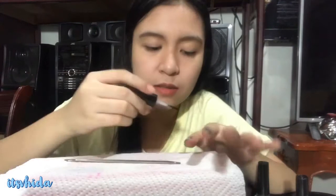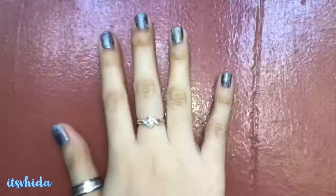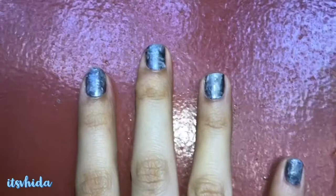Salit na muna ulit. Pag pinatutuyo na nyo itong kuko nyo, dapat hindi nakatapat sa electric fan kasi magbabubbles siya — pangit yung kalalabasan. So I'm done guys. Hindi naman maiiwasan yung labis-labis sa nails, so ang pang-alis diyan is acetone and cotton. Be careful lang sa pag-aalis.